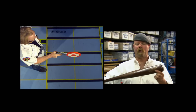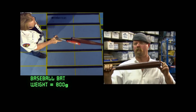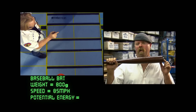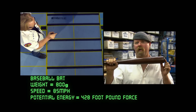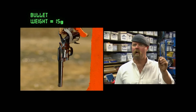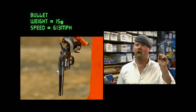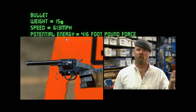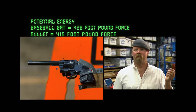The shock and pain in Adam's face was really evident — and satisfying. But how does it relate to a bullet hitting a gun in terms of energy transfer? The bat weighs 800 grams traveling at 85 miles per hour, giving a potential energy of 428 foot-pounds force. The bullet weighs 15 grams traveling at 613 miles per hour, giving 416 foot-pounds force. Those numbers are basically the same.